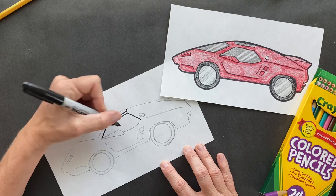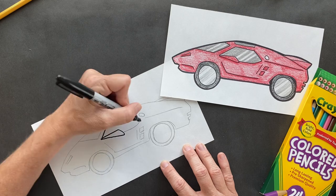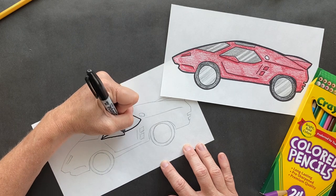You have to send me your drawing when you're done. If there's only 20 of these in the world, that is pretty crazy, and then my crazy drawing.